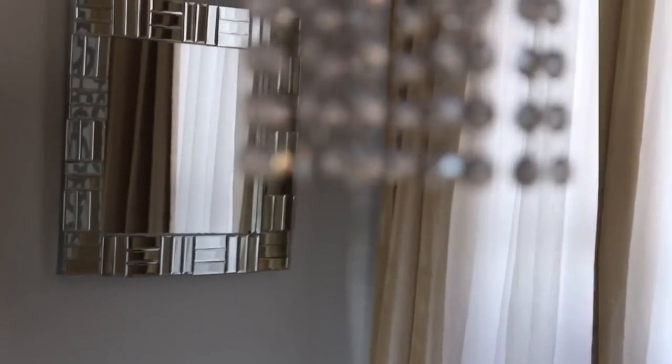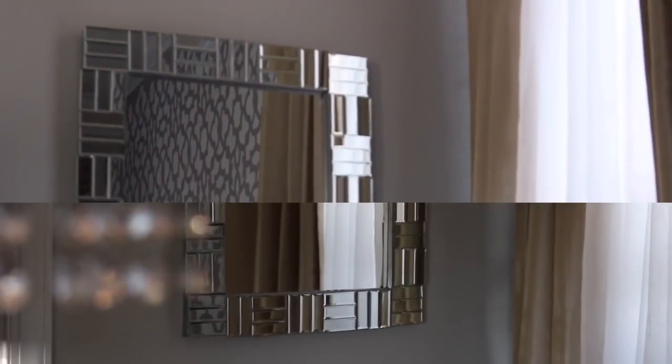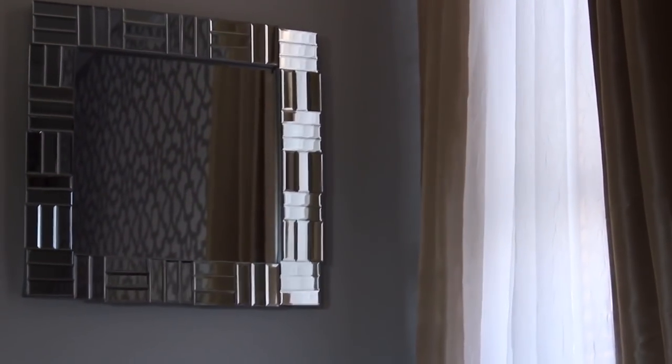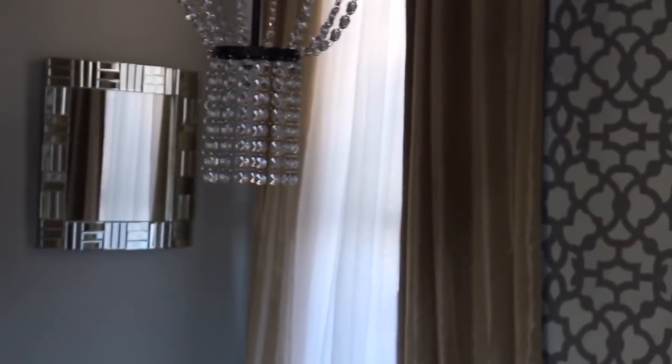Here's the final result of the second DIY. I really love the way this turned out — it goes so well with my style. This is so beautiful for such an inexpensive mirror DIY, especially compared to the $370 inspiration. Let me know what you think in the comments — would you do the clock or the mirror? Let me know your thoughts and let's get the conversation going.